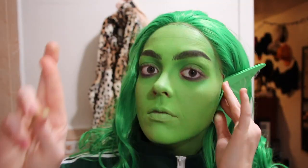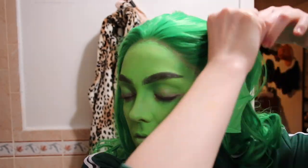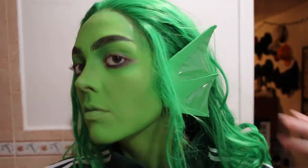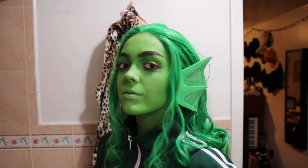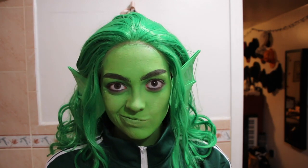I then used some liquid latex to stick the craft foam ears I made to my face — I didn't talk through this part while filming, so I'm doing it now in voiceover. I think the ears turned out really cool for such a quick and cheap DIY. Obviously once they're painted they'll look even better, but I think the plastic really pulls off the look I'm going for.